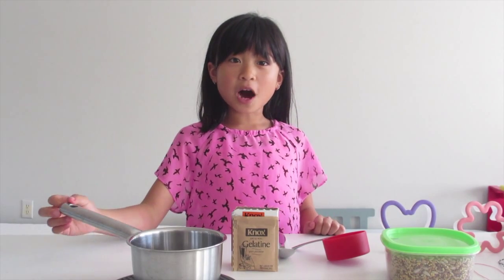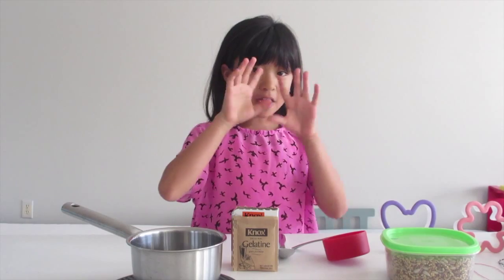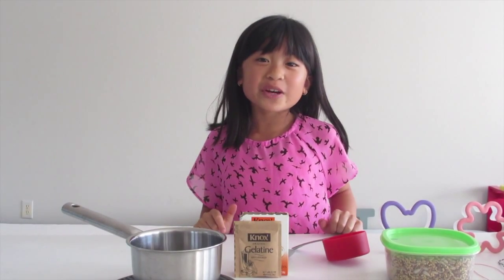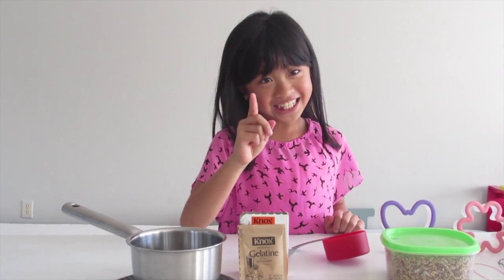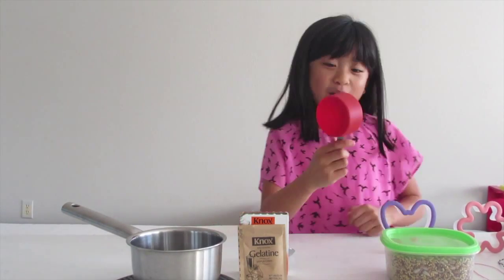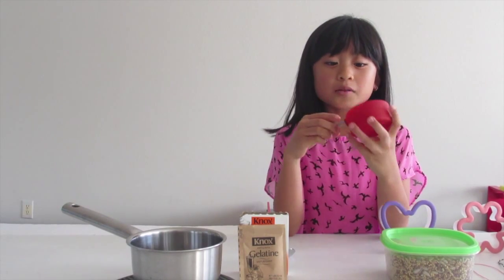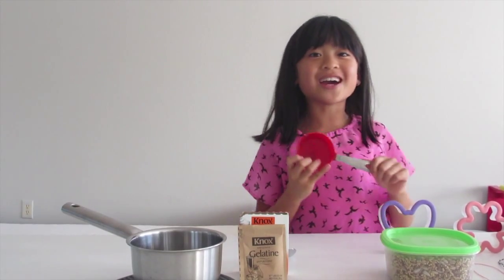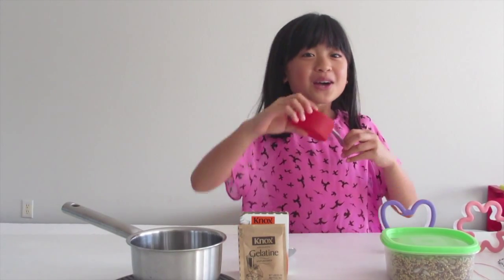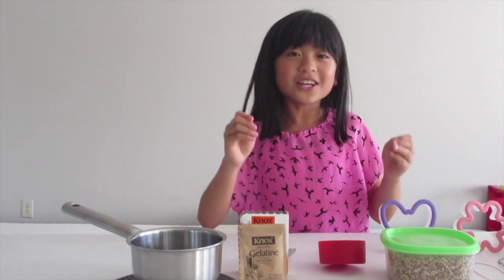We are going to need a pot with a quarter cup of very hot water, so be careful. We are also going to need a pack of gelatin, and a one-fourth measuring cup. I have a half cup because I couldn't find my one-fourth cup, but I just have to fill half of it, so I'm good.